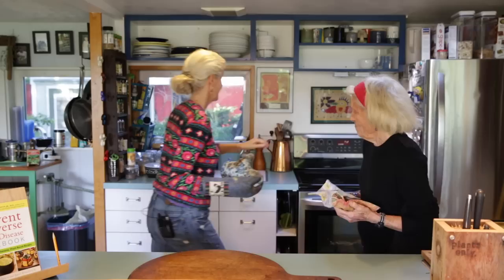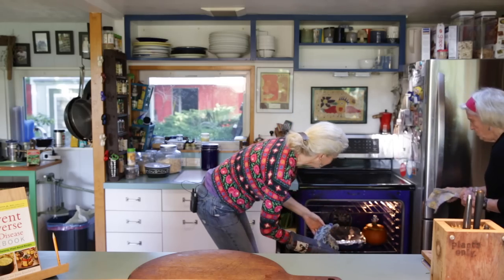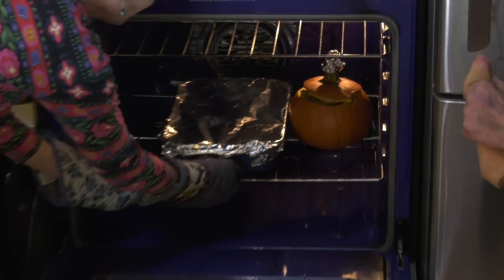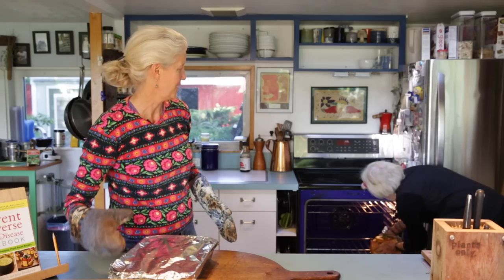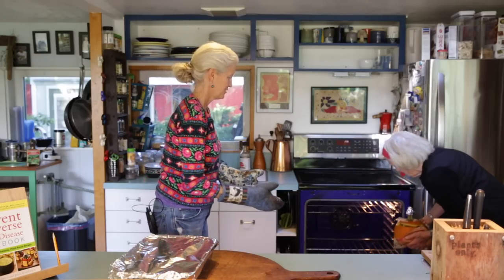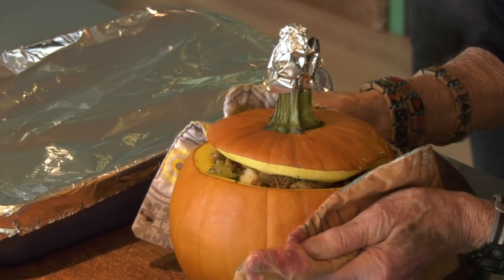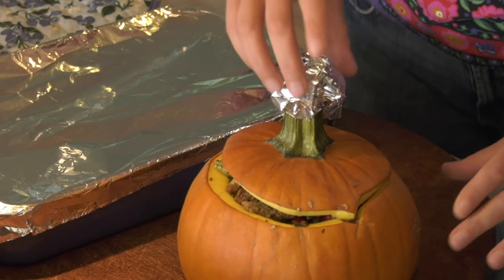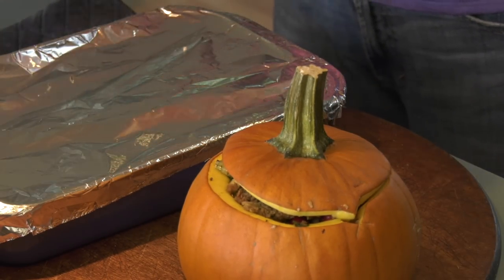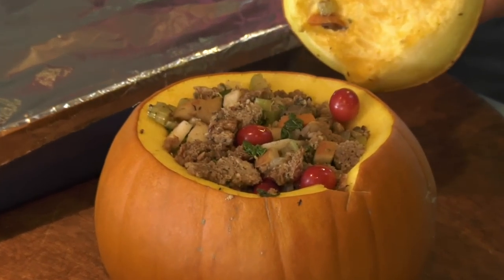The stuffing is almost done and the pumpkin looks beautiful — look at the little pumpkin cap, it's the cutest thing. I think we should have probably put that pumpkin in a dish because it made a little mess on the bottom, but look at how adorable this is and it didn't get sunburn on top.